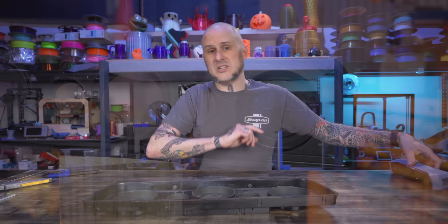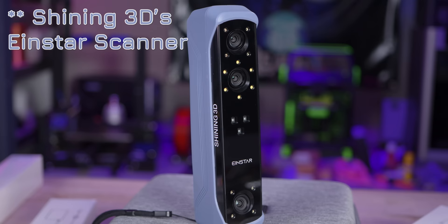The folks at INSCAN sent over this — their INSTAR 3D scanner, a sub-$1000 scanner. We're going to use this to make this project a reality.